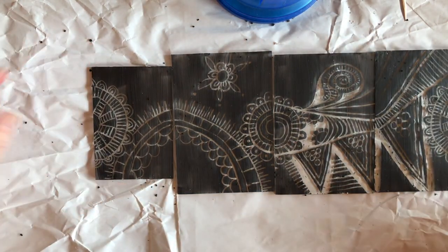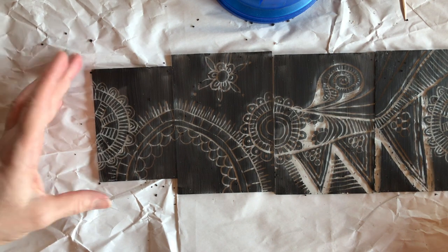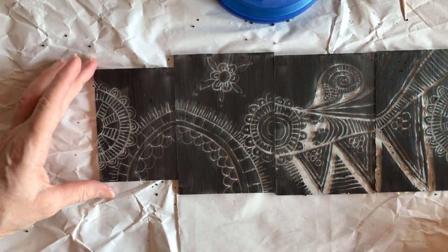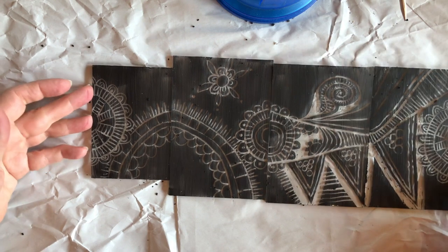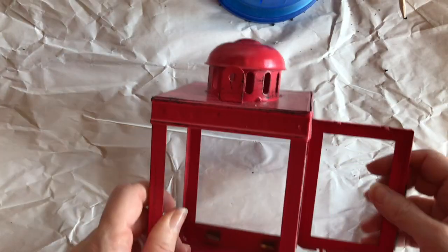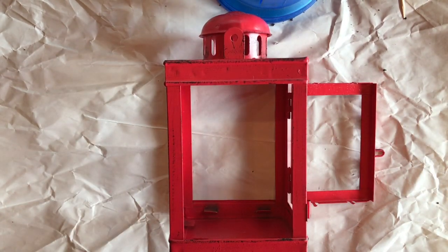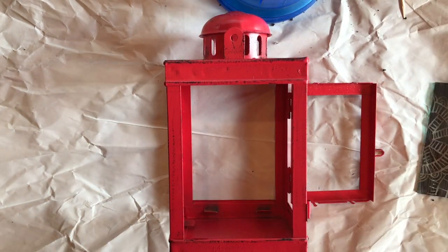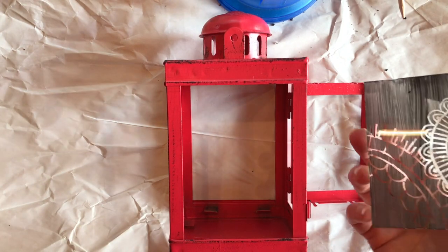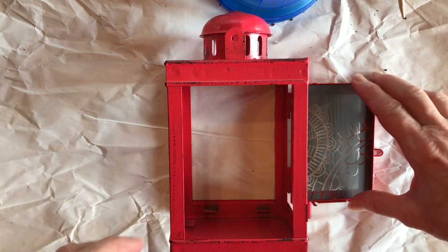There — for the moment I think that's good enough for the sample. I might do a little bit more later, but I'm going to try and fit it back into the lantern now. Here's the lantern, and I'm going to fit these back in. I just have to remember which way it goes, and the painted side goes on the inside — like that. So that's easy; you can push that in like that.